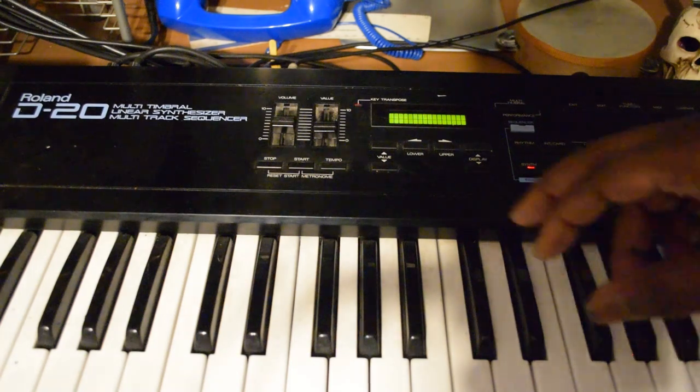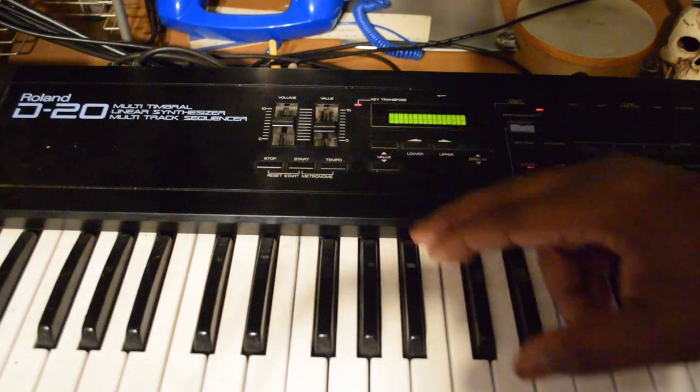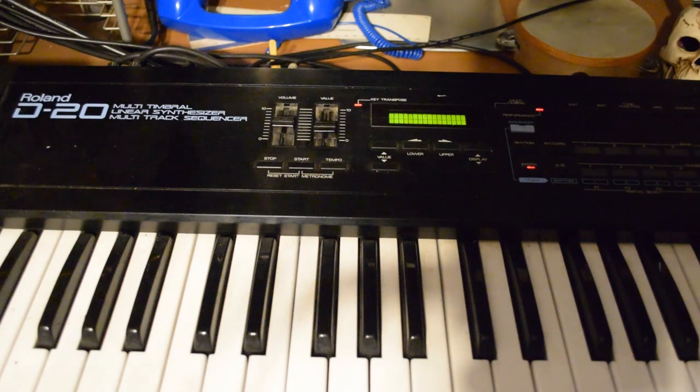Now I'll switch to MIDI channel three. All right, y'all — hey man, that's it, okay.